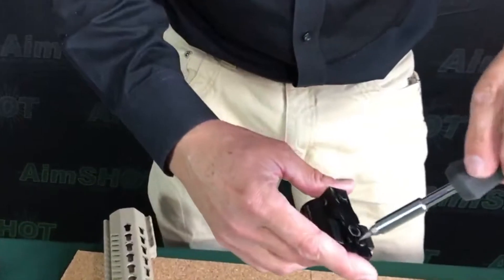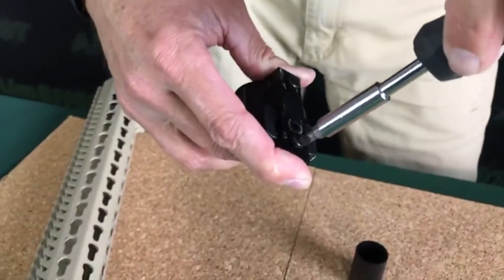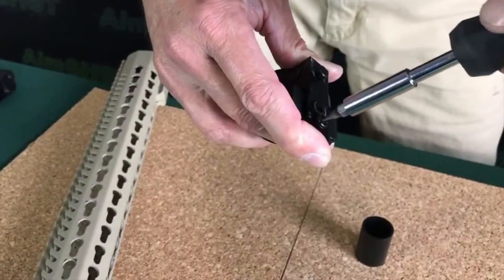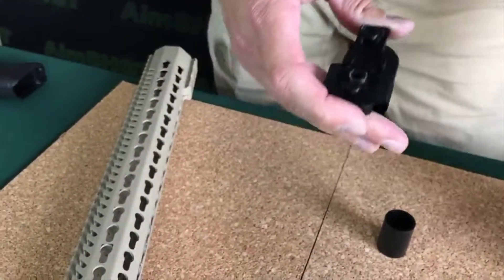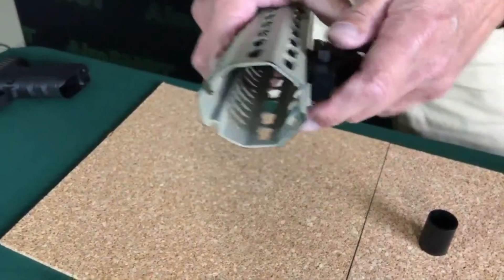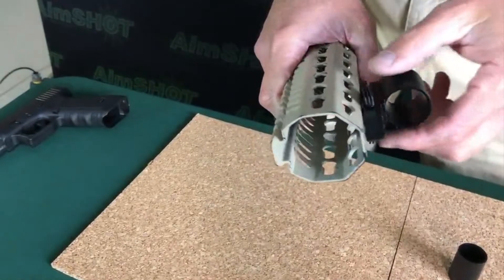So what you need to do is just turn these screws approximately a quarter of a turn, maybe a half a turn, and then do the same thing. Try to put it back onto the rail and get a nice solid click at that point.